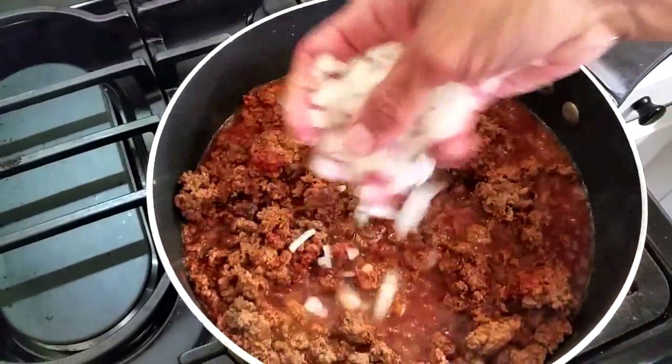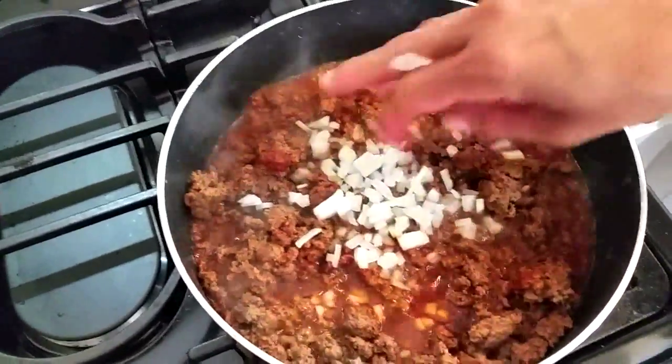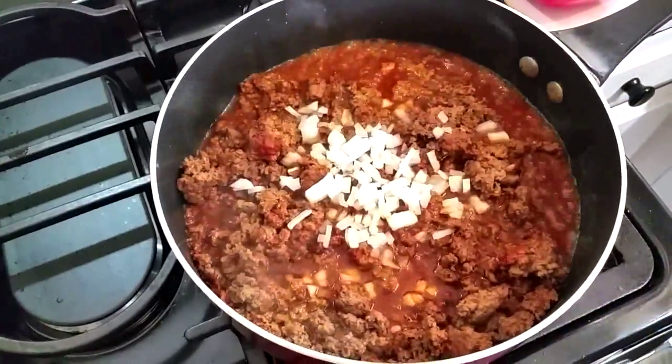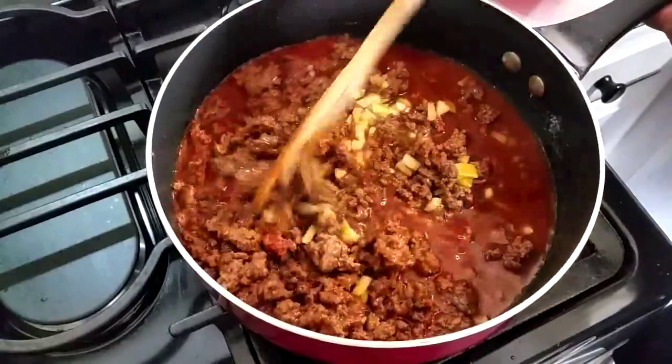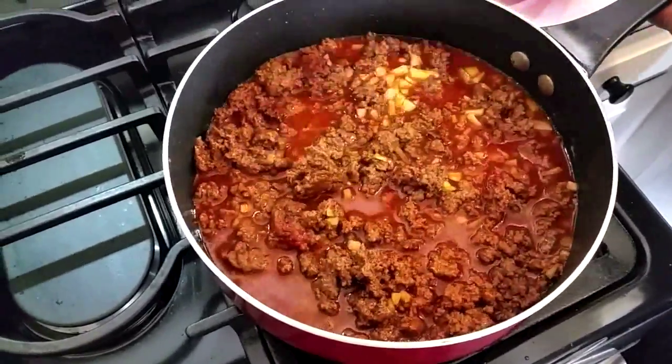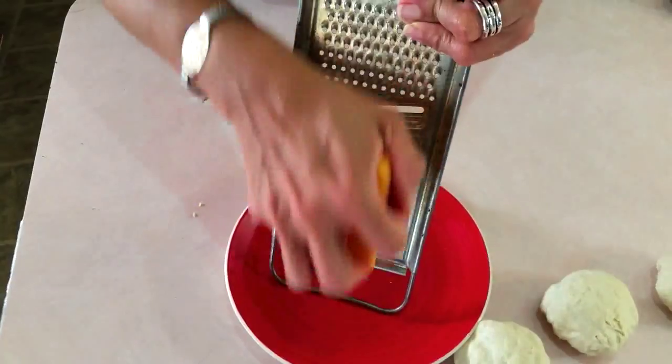Now I'm gonna let the ground beef cook and just add a little bit of water at a time to make sure it doesn't burn. I've added some onions. I don't have any cilantro — I kind of ran out, so I'll have to make do. Just add the water a little bit at a time and let this go for about 40 minutes, then set it aside.